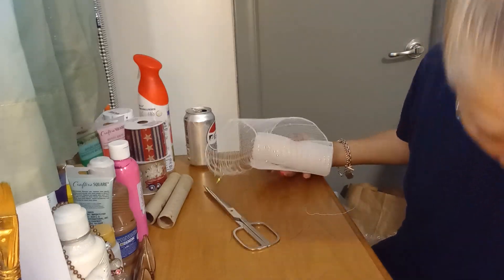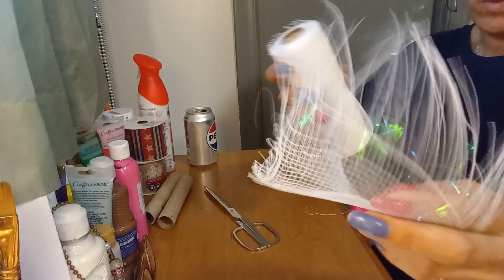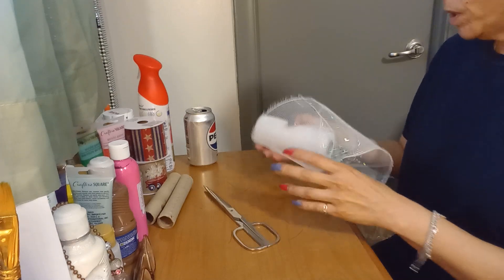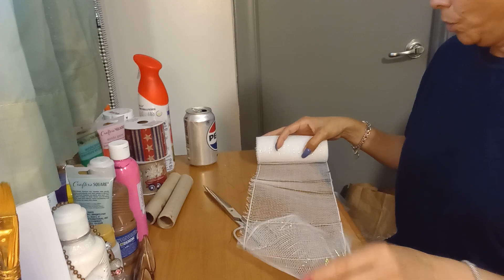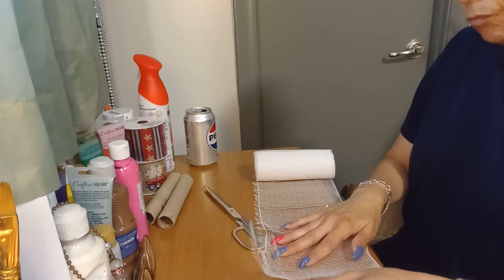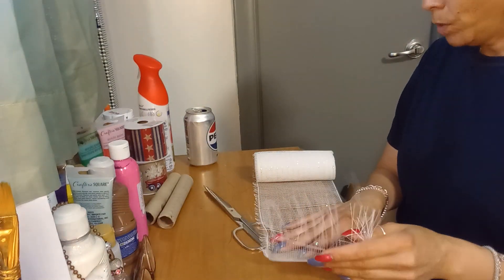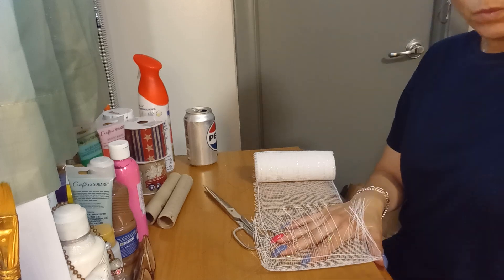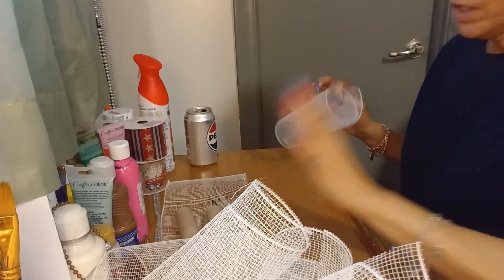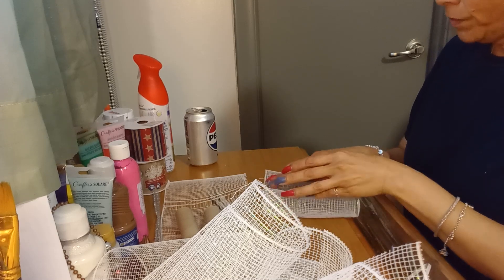Honestly, the red and blue were better quality than this white one. Look at the edge — the other two were not like this. I have to work with this now. I found out that I can just let it curl on itself from both sides like so, and that helps manage the rough edges.